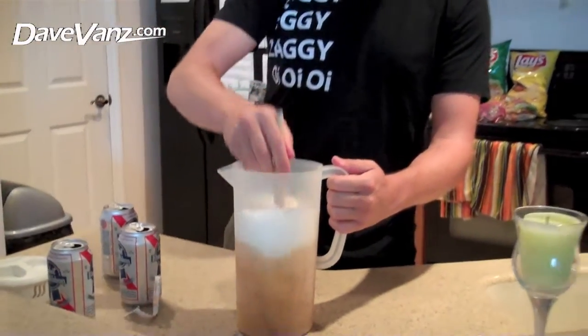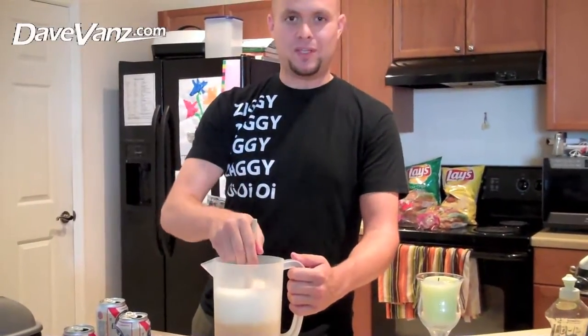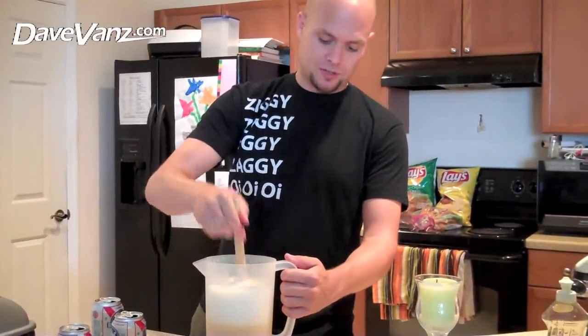Now, when I first heard about this, I did not like it. I was going, what? That sounds disgusting. But if you really think about it, lemon and beer — it's actually pretty good.